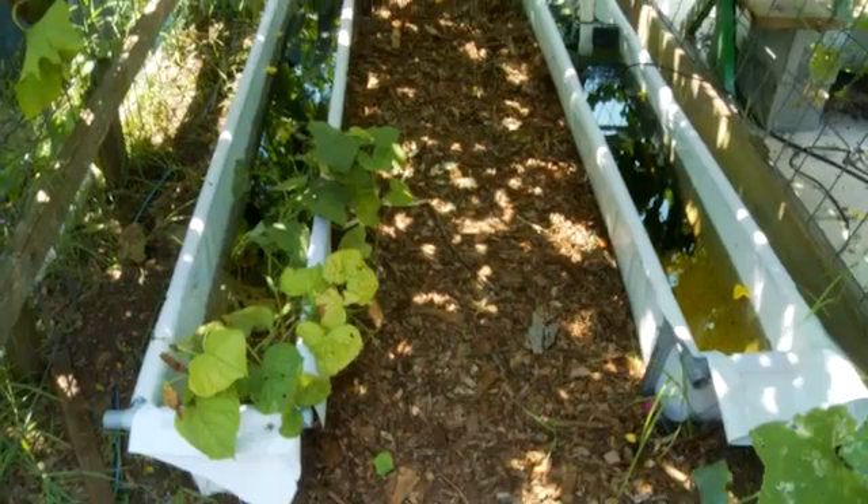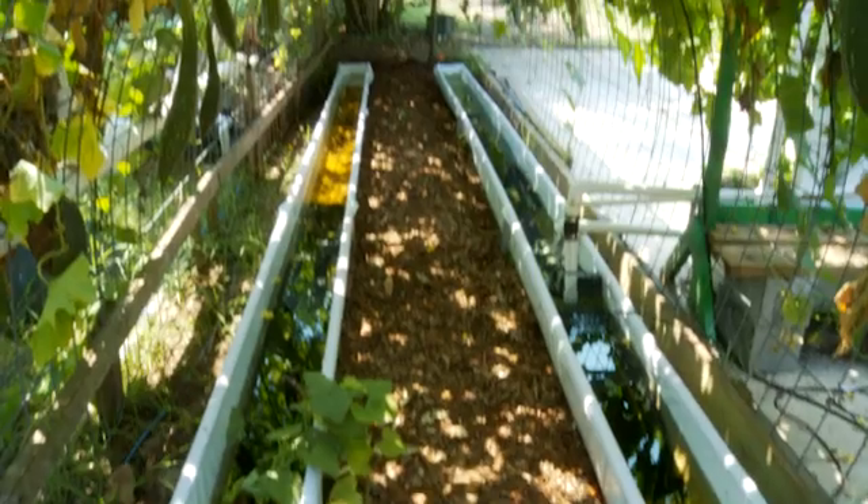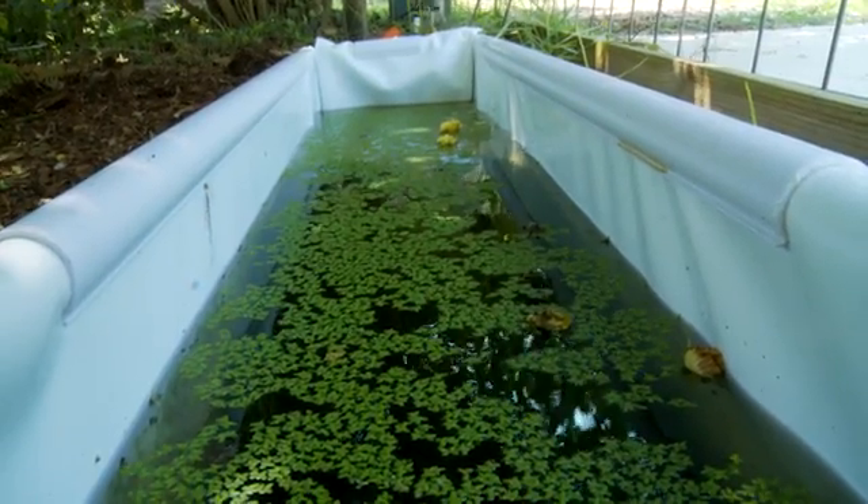I will be expanding this system over into this tunnel. These are my new troughs to collect the water. I'll move the vines off of here as it gets cooler, and we will be able to expand into real commercial production.